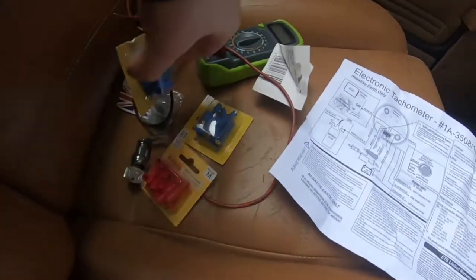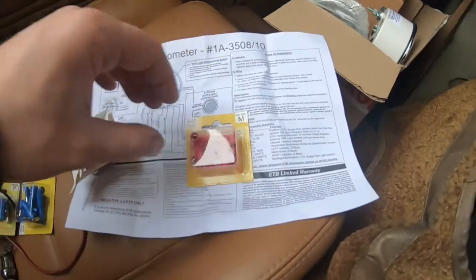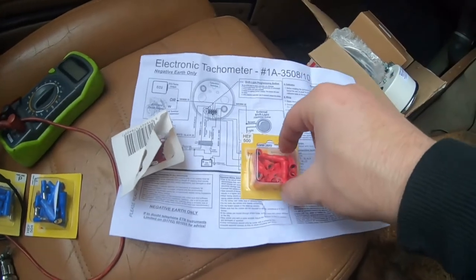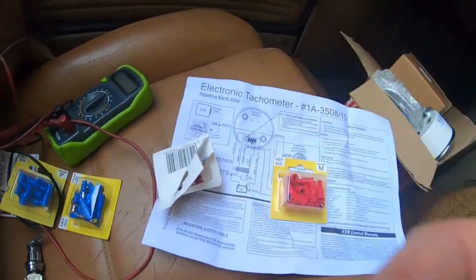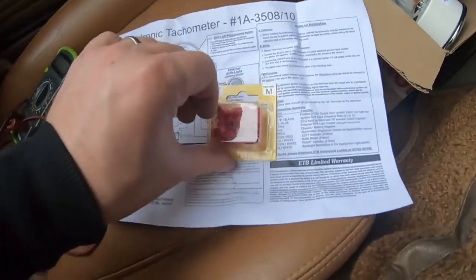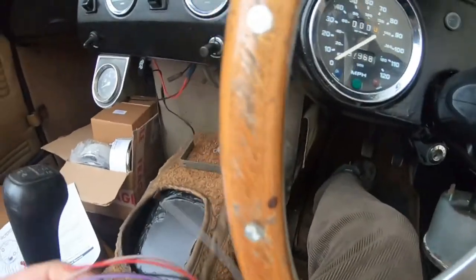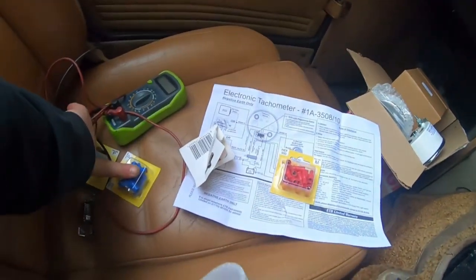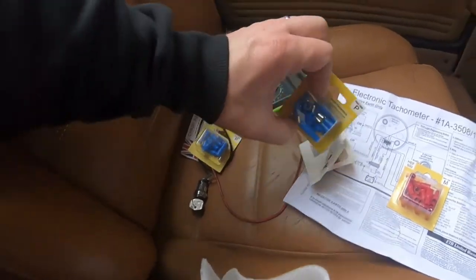I've just been down to Halfords and got these packs of bullet connectors. The way these work — this is a male bullet and the female ones look like that. I've got the smaller ones which are for 5 amp, which should be plenty for what we're doing since these wires are very thin anyway. The bigger ones I'll be using for a lighting video on the Morris, because things like brake lights will need more than 5 amps.